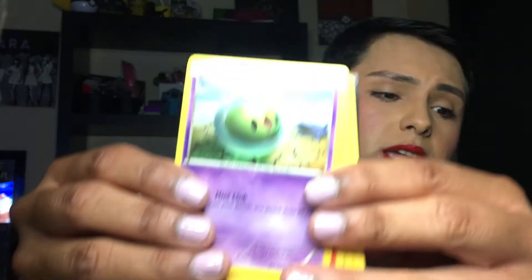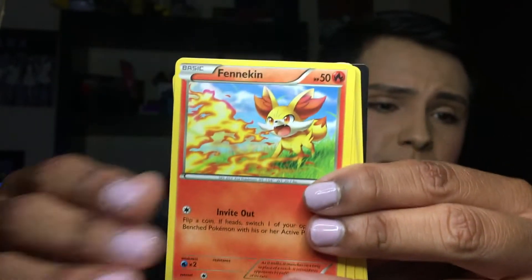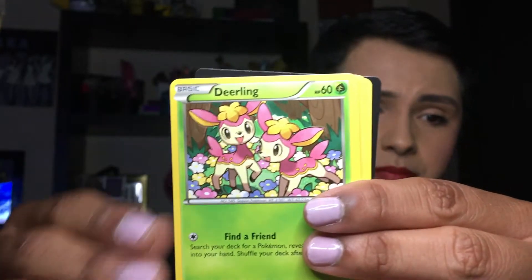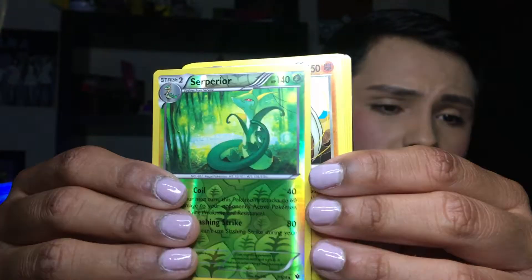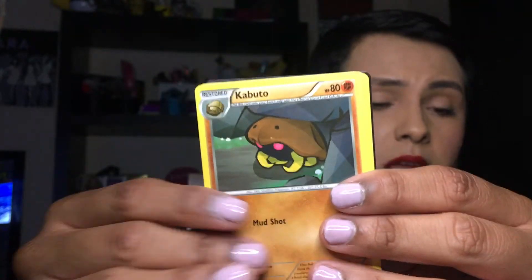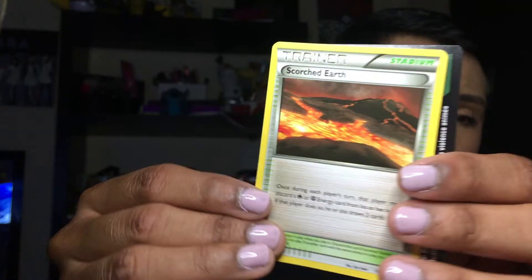We have a Solosis, a Fennekin, a Carbink, a Deerling, a Mancino, a Superior Reverse, and we have a Kabutops looking super amazing and cute. A Kabuto, an Omanyte, a Scorched Earth Trainer card, and a Code Card.